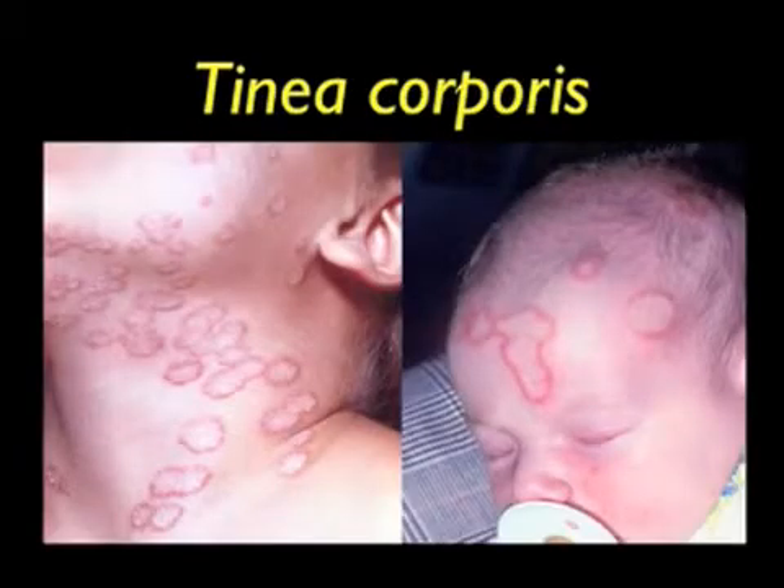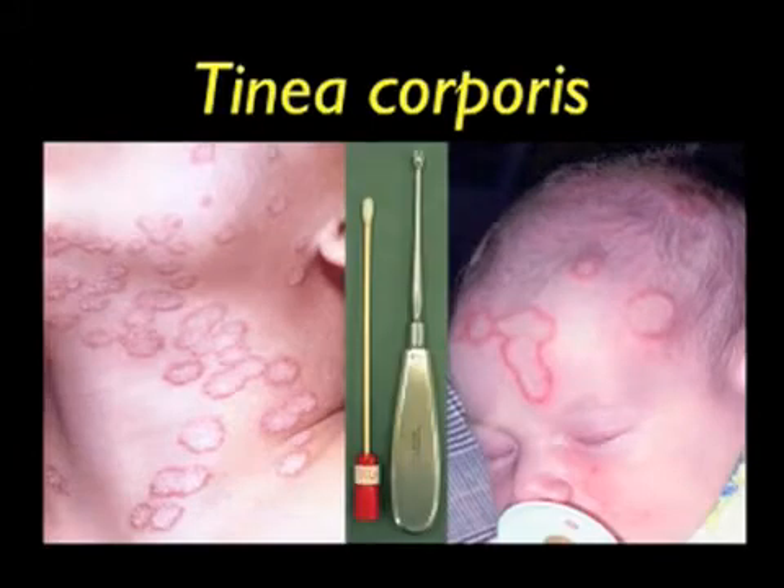On the left, you see a young boy showing numerous circular scaling lesions with distinct erythematous borders following contact with infectious kittens. On the right, you see a five-week-old baby showing typical lesions with raised erythematous advancing borders following contact with several cats. In both these cases, we would use an old bone curette to scrape the advancing border of the lesion, and a moistened swab would then be used to collect any remaining loose skin scales.